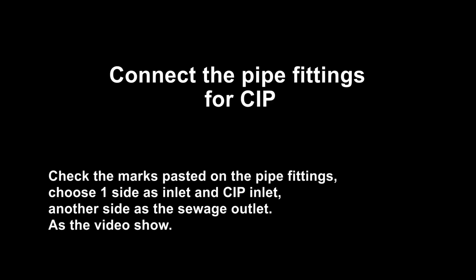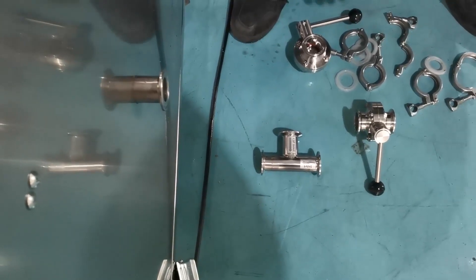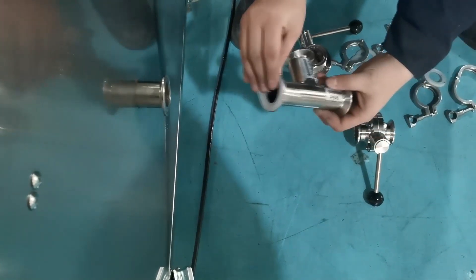This video covers the exhaust and cleaning procedure designed specifically for hot filling of jelly, gel, or other difficult-to-clean materials. For other information, please refer to the manual and operation videos.